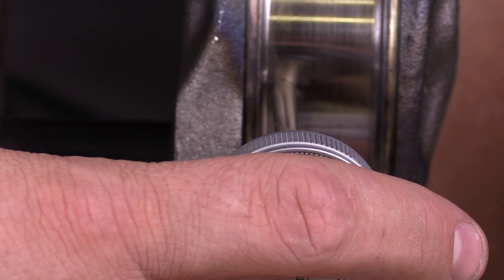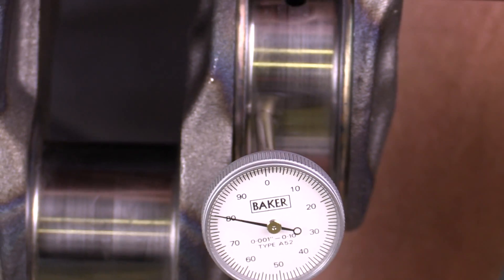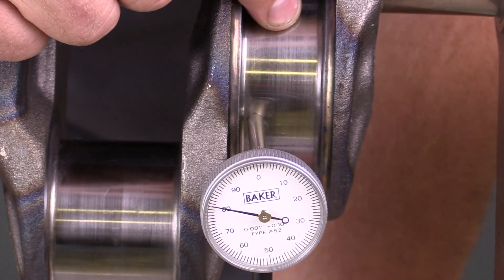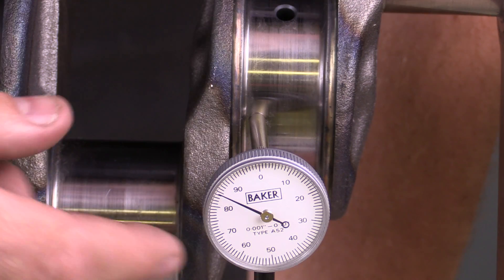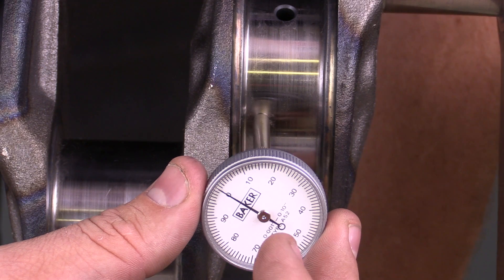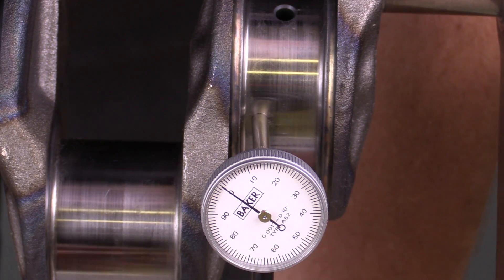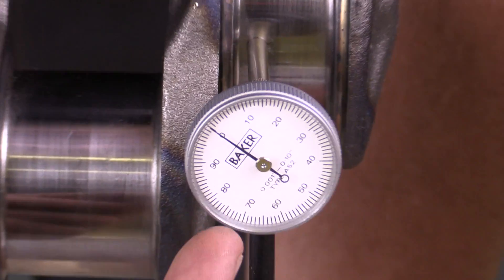I want to position it a little bit outside of the main bearing journal to ensure I don't hit into the oil passage as I'm rotating it around. I'll go ahead and zero that out. We've zeroed our dial indicator.